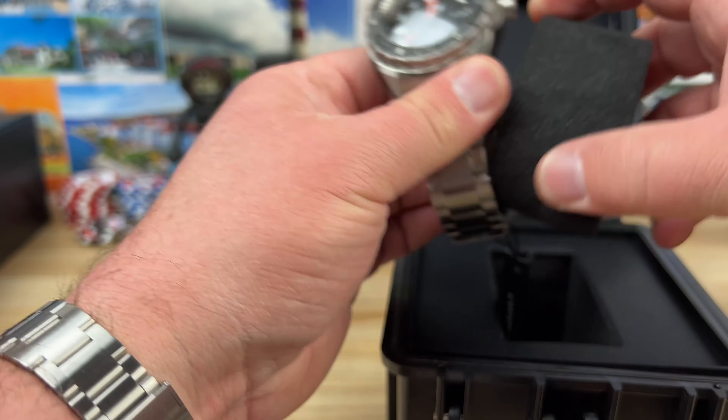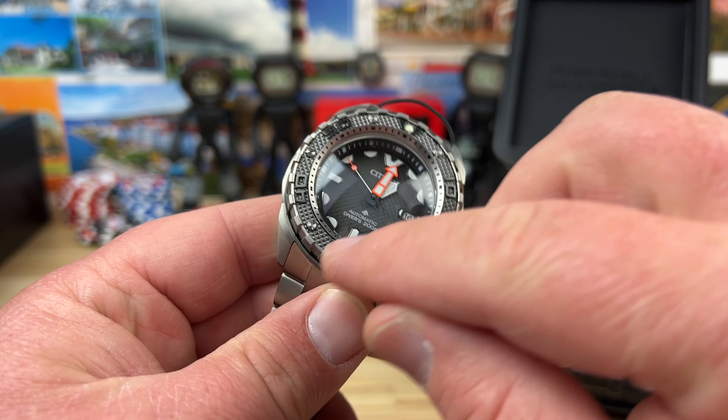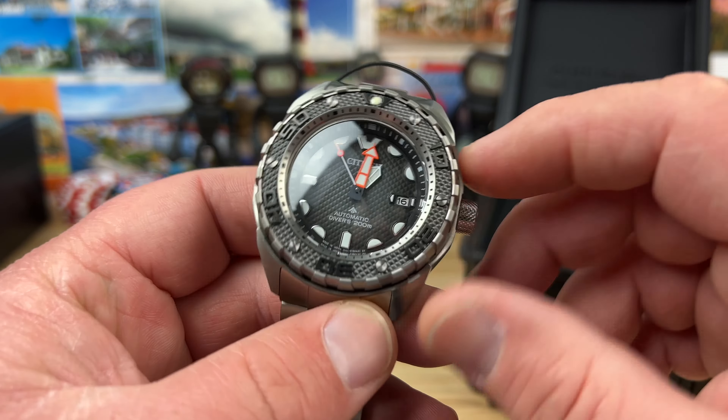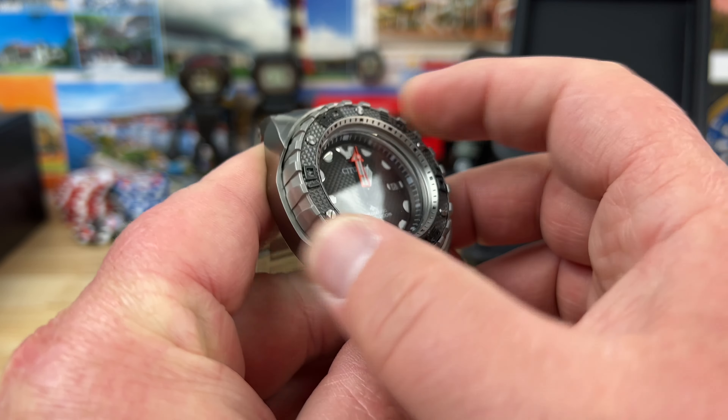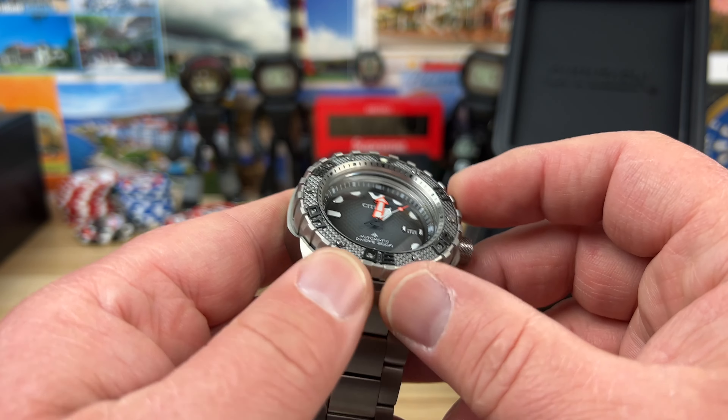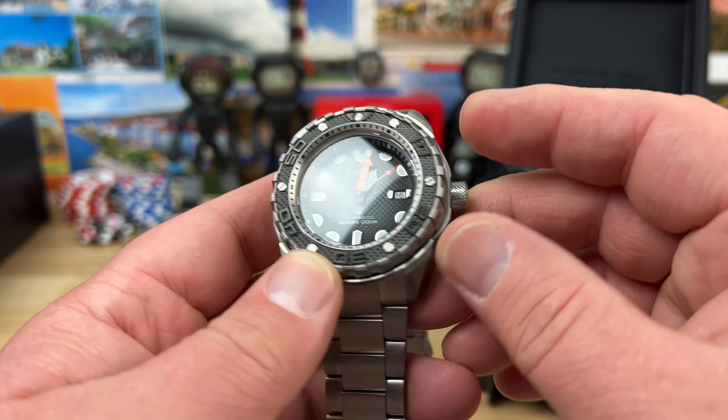Alrighty, here we go — this one's full titanium automatic. Looks like it has a diver extension. Let's see — okay, and then it automatically ratchets in. Interesting pattern on the bezel insert; it looks like it might even be screwed down — not sure if that's decorative or functional. A nice vibrant orange on the minute hand and second hand. 60-click, very chunky, easy to turn. It is slightly shielded so you're not likely to bump it, but you can access it pretty much anywhere you can get traction.